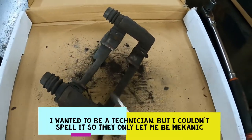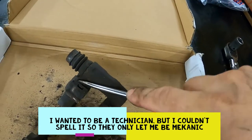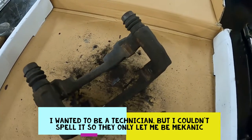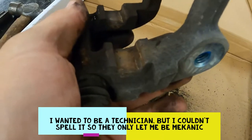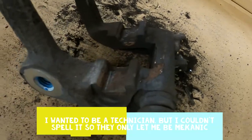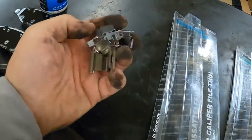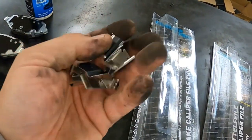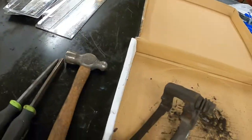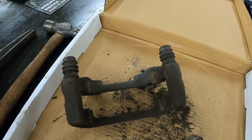I always use a screwdriver because when I first became a mechanic, I saw a guy cut his finger open on one of these, and I decided that didn't look like fun. These clips aren't super terrible. If you buy a good brake pad kit, they're going to come with new replacement clips, so you're always going to want to replace them.